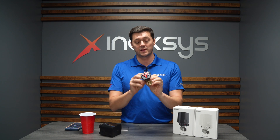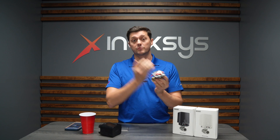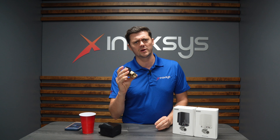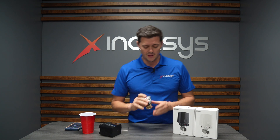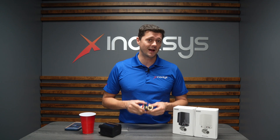The valves themselves are available in three different sizes: a half-inch, three-quarter-inch, and a full-inch. The most popular in North America is the three-quarter-inch, and that's the one we stock the most of. The valves are available in black and white, and we're going to show you exactly how they work.